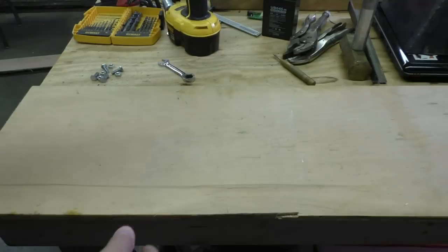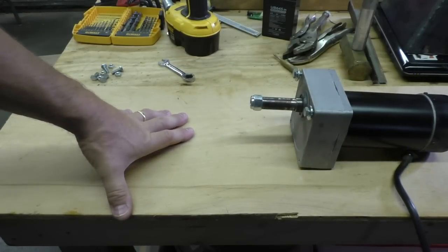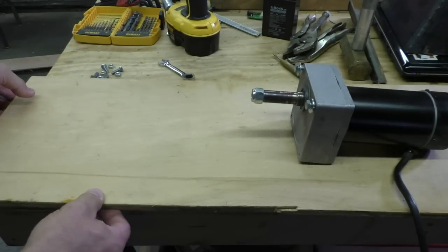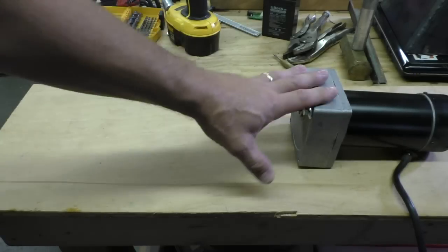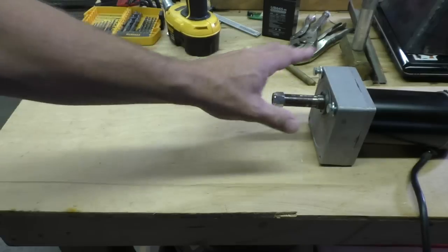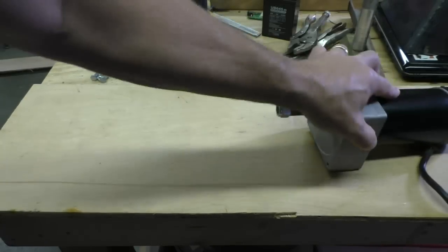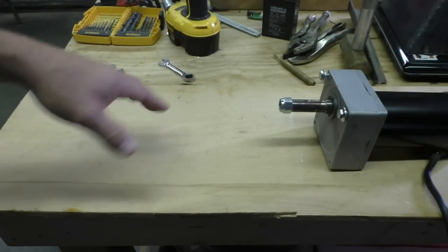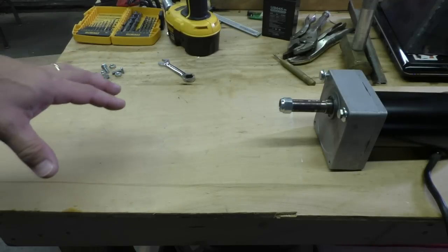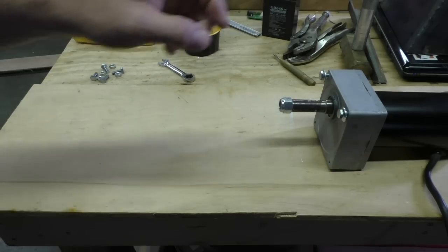I've got this little sheet of plywood that I'm going to mount everything to temporarily. Later on I'm going to build a nicer housing and enclosure, but this will just keep everything from moving around. I've hooked it up just to do a little test and it does work, but the motor wants to flop around and the assembly wants to move, so I want something to hold it down tight and keep it all secure while I'm testing.